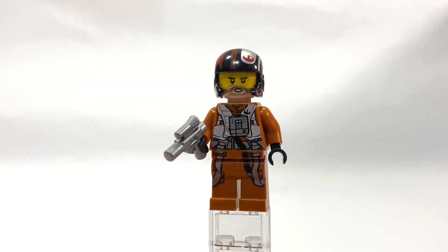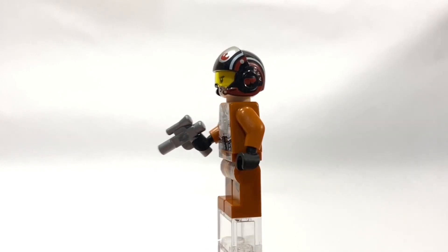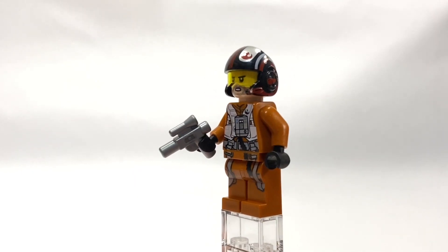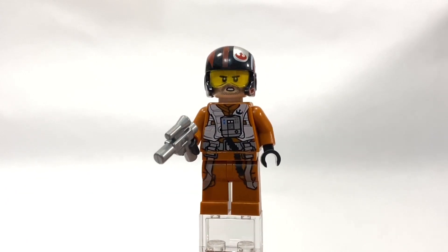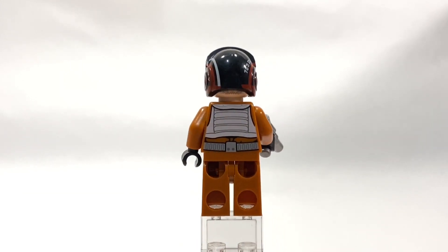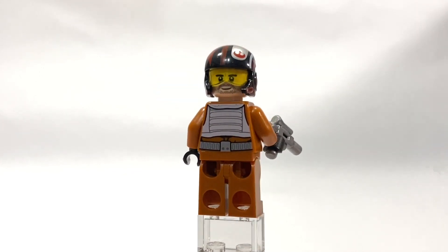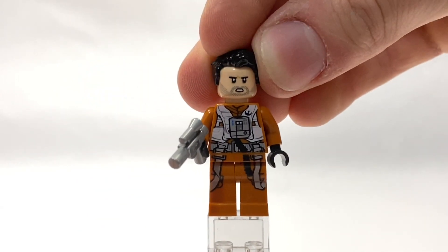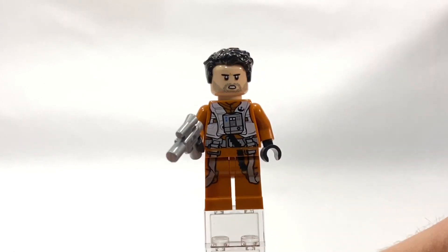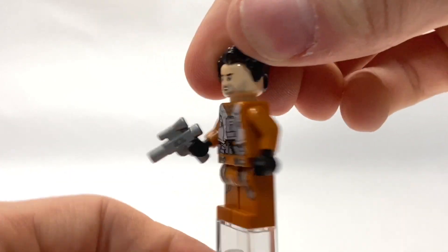Moving on to the second most uninteresting character — this is going to be Commander Poe Dameron. I don't even know his rank after The Last Jedi, but this is Poe Dameron in his pilot outfit. He does have two faces as well as two headgears, a silver blaster, and very nice printing all over. On the back you can see some stubble peeking out from his alternate expression. Poe also comes with a hairpiece so you can have him with his helmet off — a very nice minifigure.